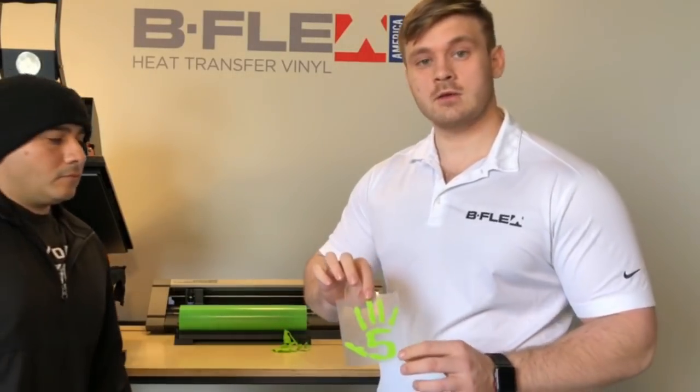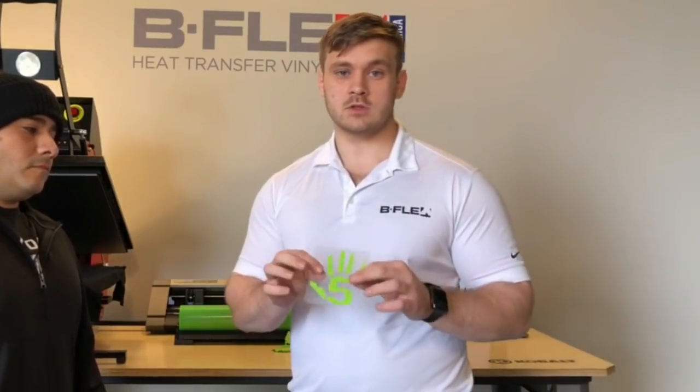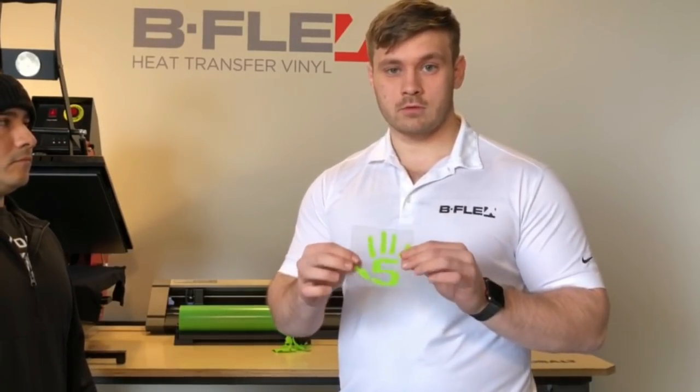It used to be the Gimme 5, then it became the Gimme 5 EVA, which presses in four seconds at 285°F. The low temperature is ideal especially if you're going on polyester garments or any type of delicate fiber. This makes it perfect for those applications.